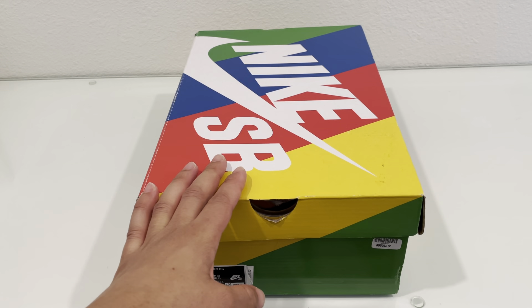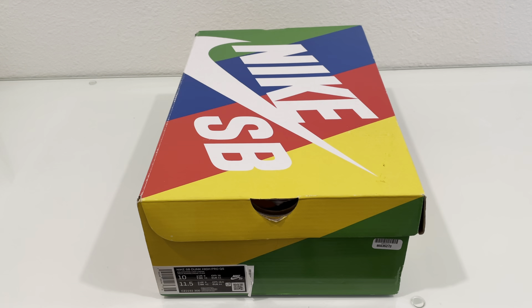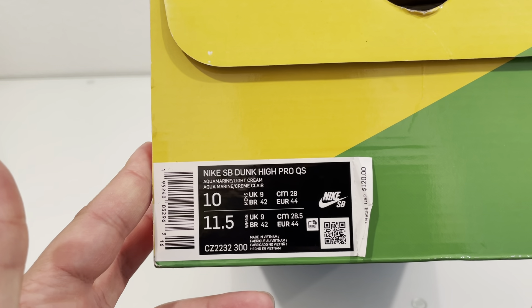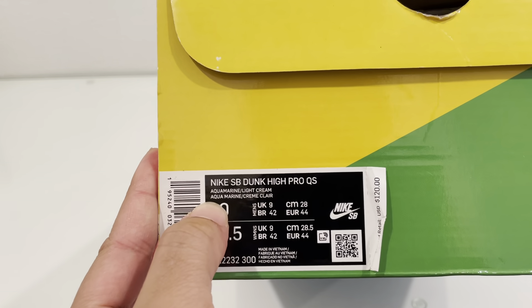What's up YouTube? It's Jay Millionaire here with a quick review of some kicks that came in a few days ago. As you can see it's a Nike SB box and yeah let's get further into it.